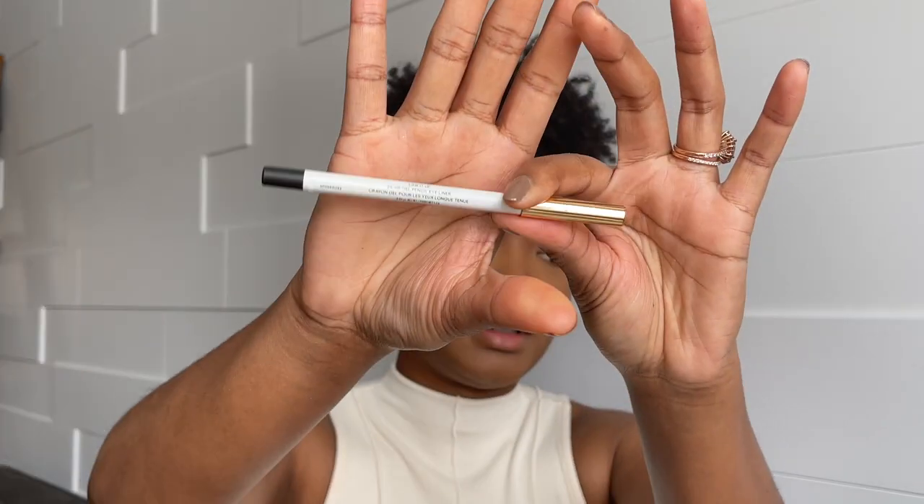Off camera I finished the other eye. On both eyes, on the bottom lash line, I added a mix of two shades just to smoke it a little bit, and I also lined my eyes. I decided to do the same on my bottom lash line — I'm using the GXVE Lining Up 24-Hour Gel Pencil in Spider Webs. Since it's quite thick, I'm using an angle brush to apply just a thin line on my bottom lash line.